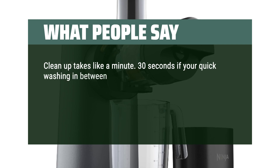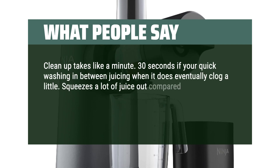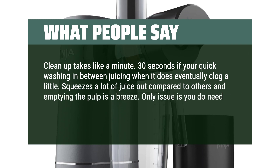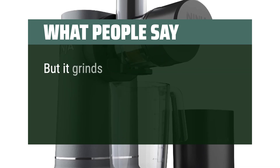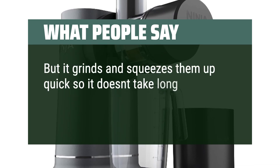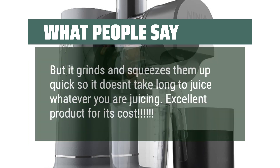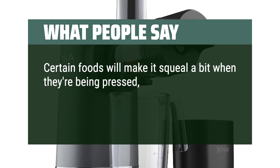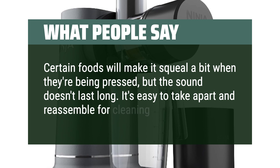30 seconds if you're quick washing in between juicing, and it does eventually clog a little. Squeezes a lot of juice out compared to others and emptying the pulp is a breeze. Only issue is you do need to cut the fruit and vegetables into smaller pieces than other juicers. But it grinds and squeezes them up quick so it doesn't take long to juice whatever you are juicing. Excellent product for its cost. Certain foods will make it squeal a bit when they're being pressed, but the sound doesn't last long. It's easy to take apart and reassemble for cleaning.